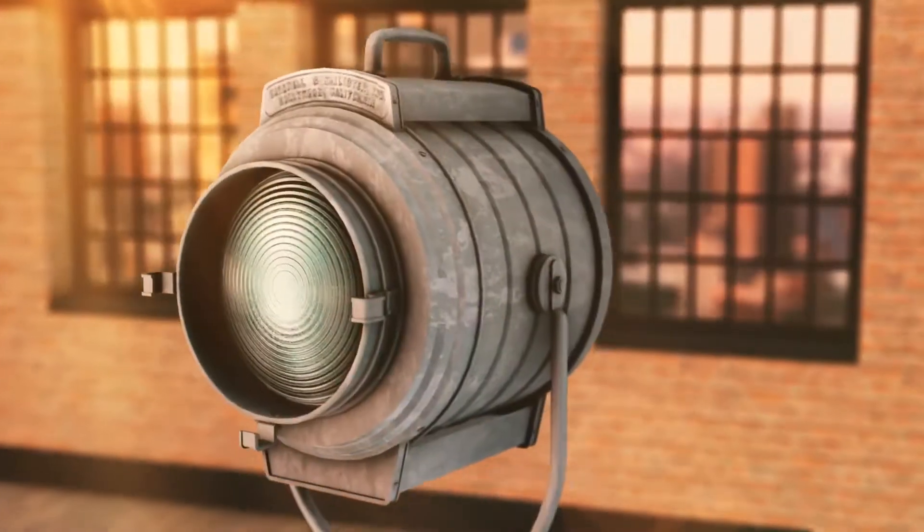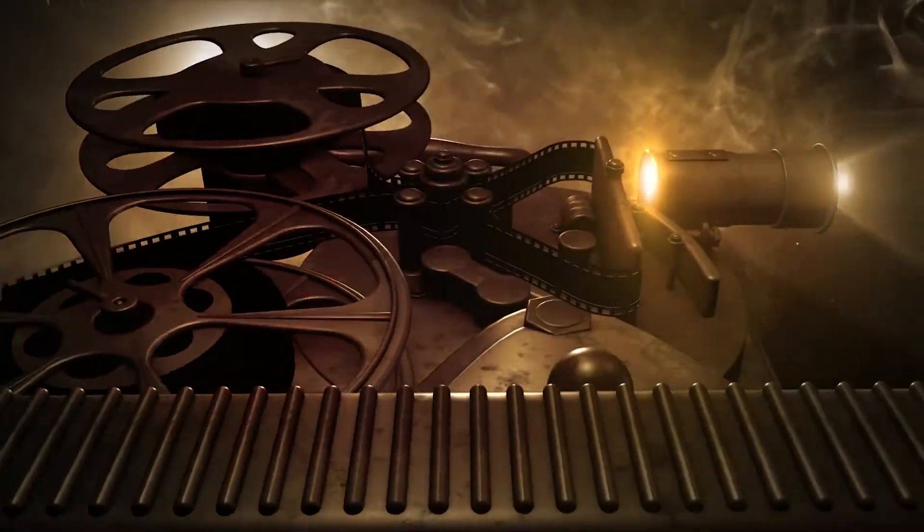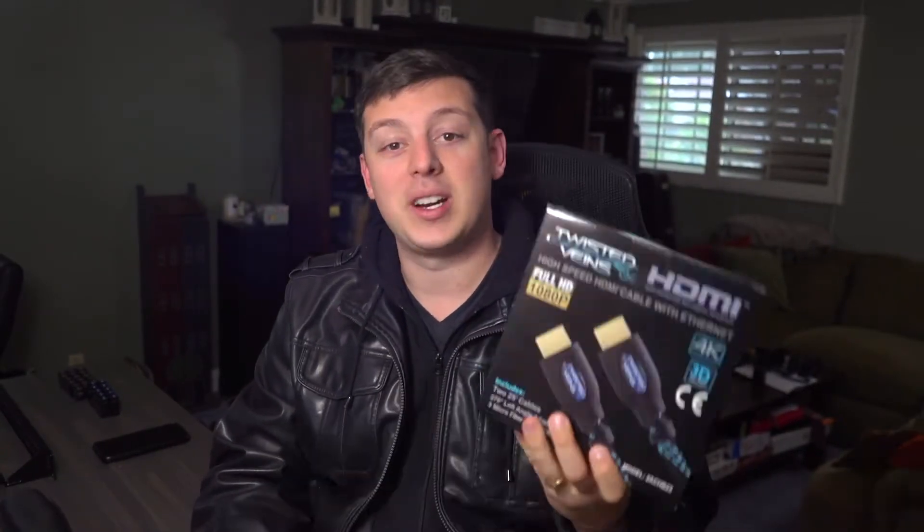Hey everybody, Noah from Hacking Hollywood. Today we're going to be unboxing some 25-foot cables from Twisted Veins. These cables are 25 feet, they can do up to 4K, and we're going to check them out today.